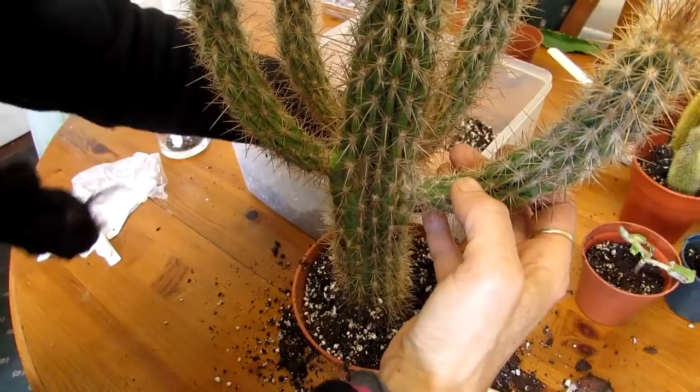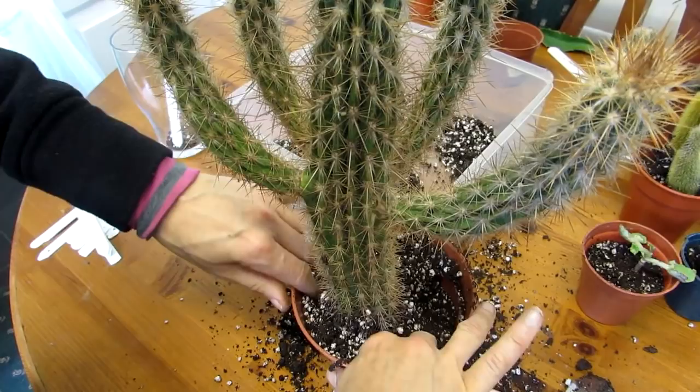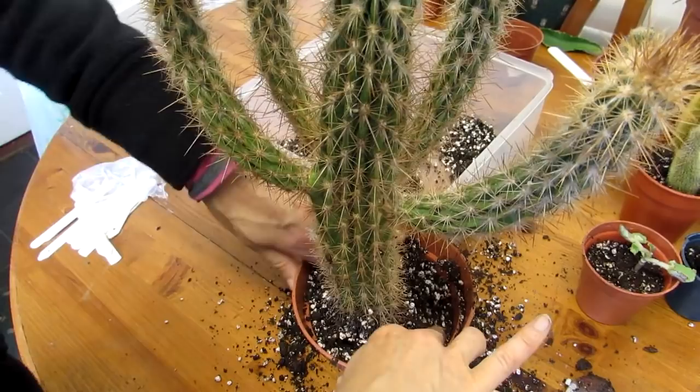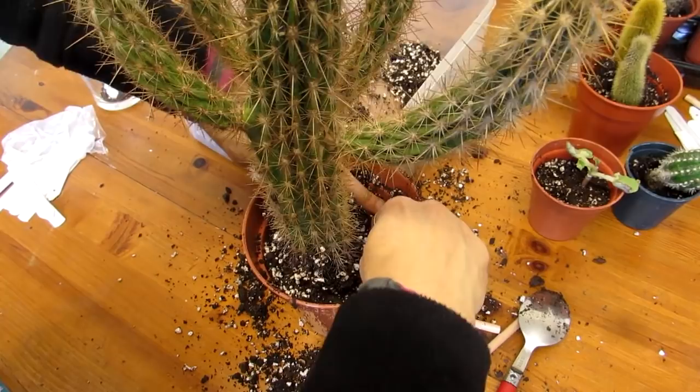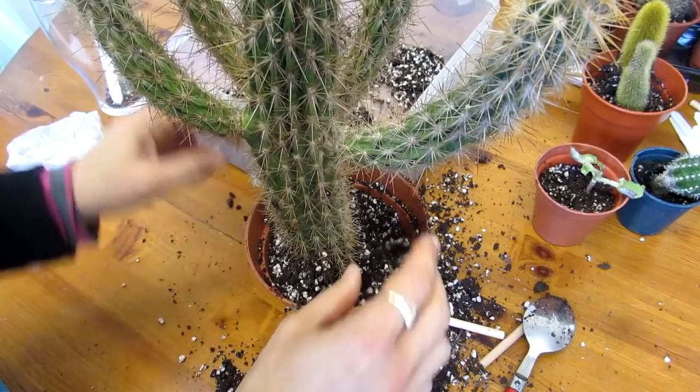I'd normally do this out in the polytunnel but it's a bit overcast today and quite chilly so it's easier to do it in here on the spare table. Gently tucking it in — you want it secure enough so it's not going to fall out of the pot, but not packed in too firmly where the plant's roots can't breathe — then all the soil around there. That's that one done.